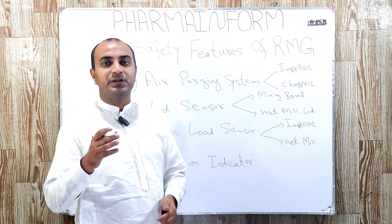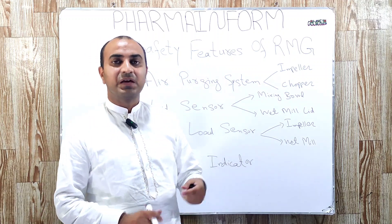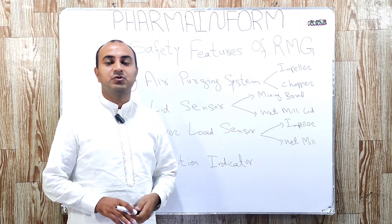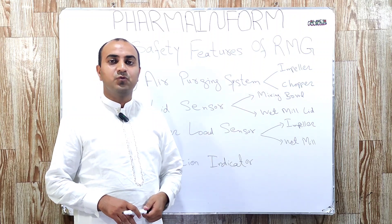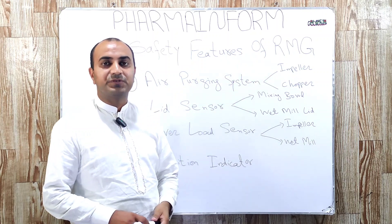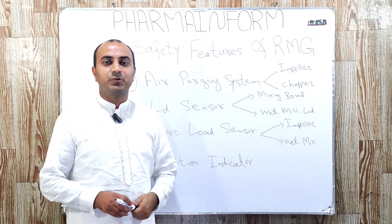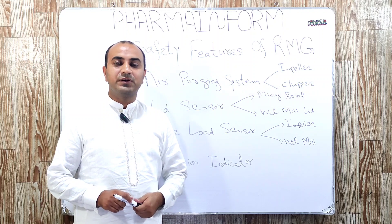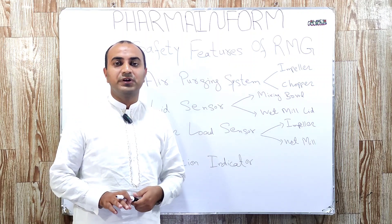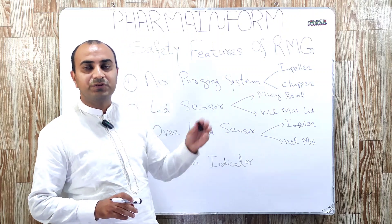What is RMG? RMG is basically a rapid mixing granulator, which is used in pharmaceutical industries for wet granulation during tablet manufacturing. If you want to know the complete functioning and principle of the rapid mixing granulator and its various components, the link of the video is given in the description. In this video, we only discuss the safety features of this equipment.